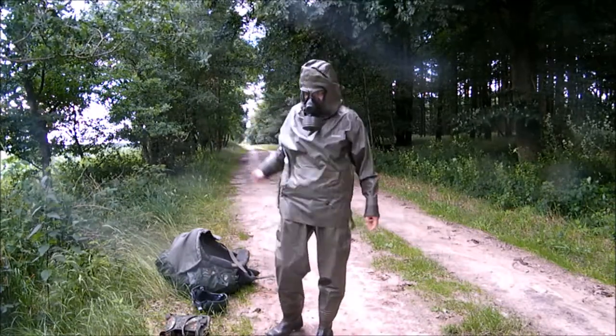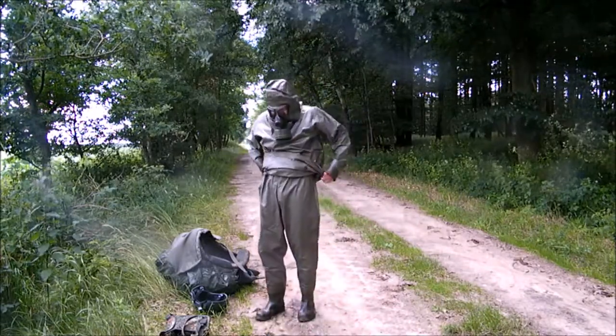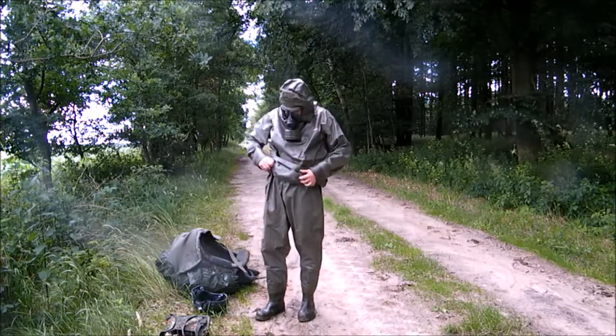The operator now opens the wrap closure around his waistline, which serves as the hermetic seal between the pants and the top of the Zodiac suit.